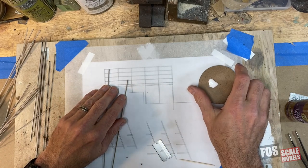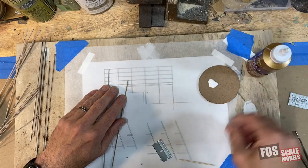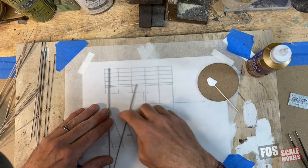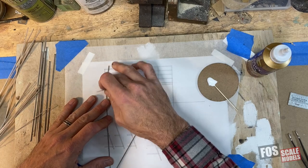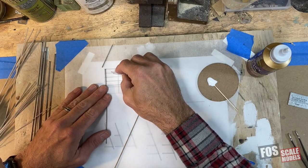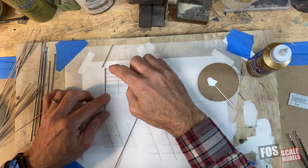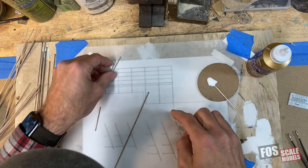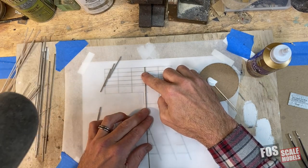We have our template set up here and I've got some Aleene's Tacky Glue on a palette. It's a good glue — it's strong, dries fast, dries clear. I'm going to cut our vertical posts first. I'm just using a straight-edge razor; it's really much easier to do it with this kind of blade than an X-Acto. I need three of these, so I'm going to cut three right away. You can see how useful the template is — you don't have to measure anything, we can just trace right off our drawing.